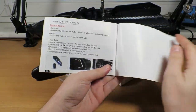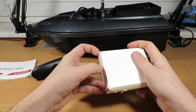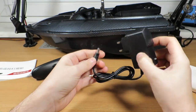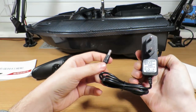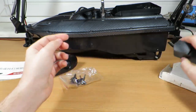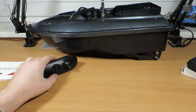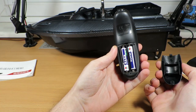You get a charger — it's a European charger but can also work on 100 volts, so that's not a problem. You also get two spare propellers, because there are two propellers on both sides — that's how you control it. And you get a remote with batteries included.